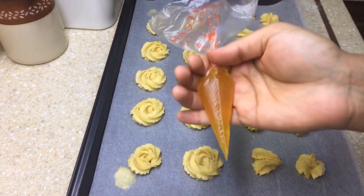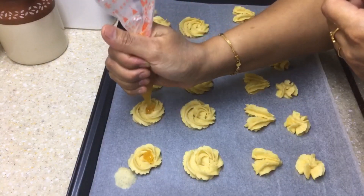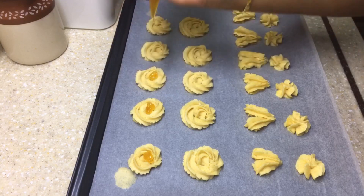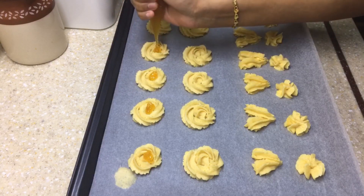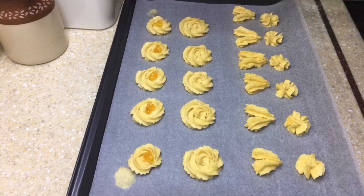Now let's move on to the next fun part — decorating our cookies. Here I have some pineapple jam melted in the microwave and filled into a piping bag. I'm going to pipe it in the center of the rosettes. You may use strawberry jam — that will give an extra pop of color. I didn't have any and didn't want to shop during this lockdown.